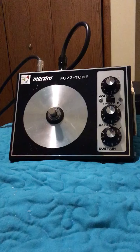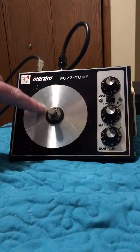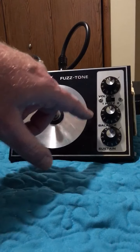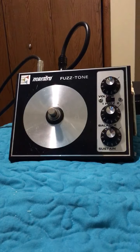This is a later model — it's a bigger box with a pretty cool look, almost like an LP kind of surround with a button. It has volume, balance, and sustain controls, and it comes with the original box which is really cool — I just picked it up. This is a very interesting pedal, it's very fuzzy and splatty, and I'm digging it for rhythm work.